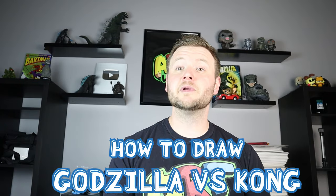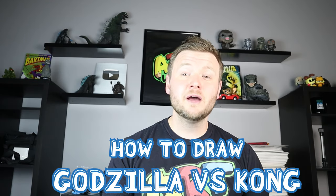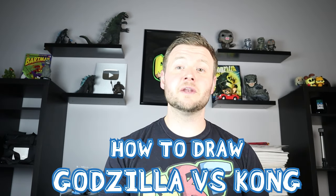Hey everyone, how's it going? In today's video I'm going to be showing you how to draw Godzilla vs. Kong from the new Call of Duty game. Now I haven't got to play this game with them in it, but it looks like a lot of fun and I've heard some really good reviews for it, so I can't wait to try it. But for right now, I hope you guys enjoy this video of Godzilla fighting Kong from the new Call of Duty.